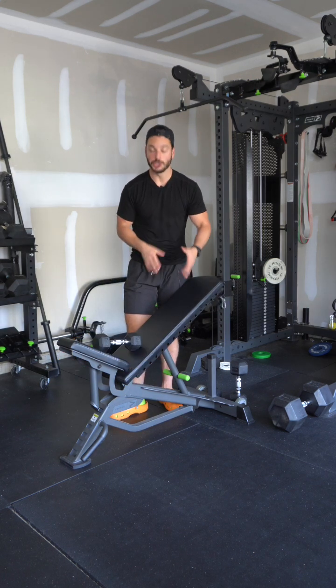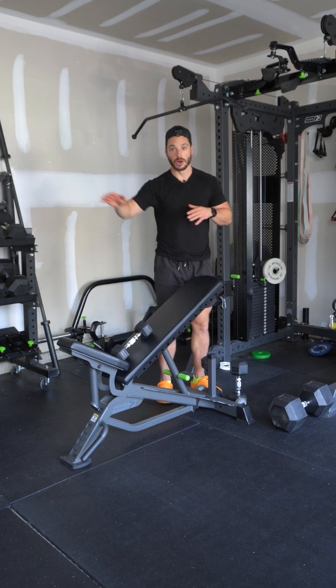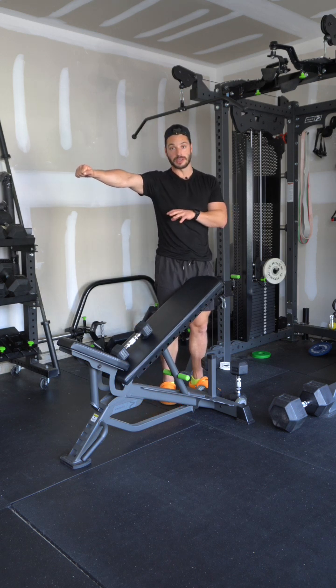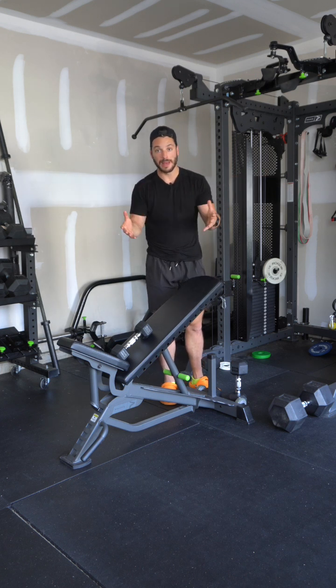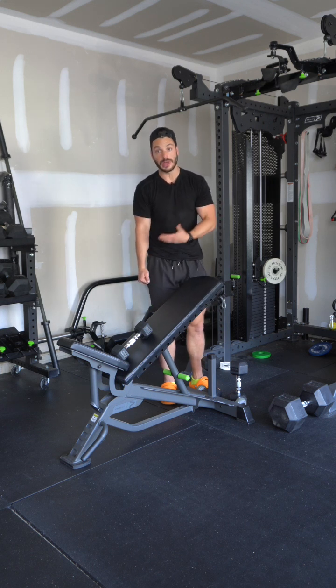So first of all, why are we doing a lateral raise like this? The lateral raise is always going to be hardest when my arm is parallel with the floor or perpendicular to gravity. And when we do a standing dumbbell lateral raise, that happens here around the top of the movement. Now that's not bad, but if we want to challenge the bottom portion of the movement, it's really hard to do that when we're standing.